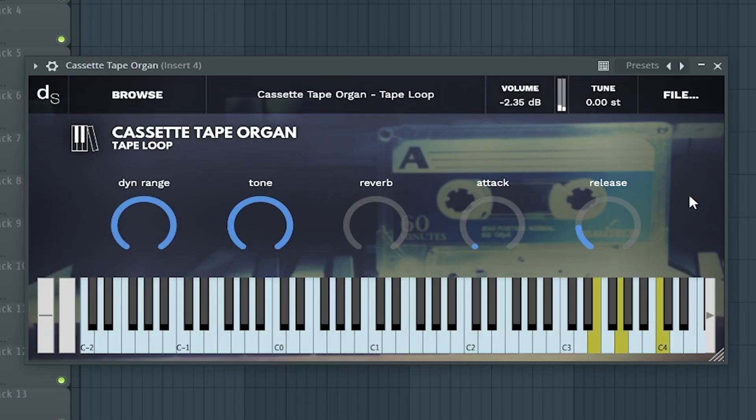The fifth best free organ is Cassette Organ, using Decent Sampler. Click the link above which will take you to my free VSTs playlist that you can add with the organ plugins.